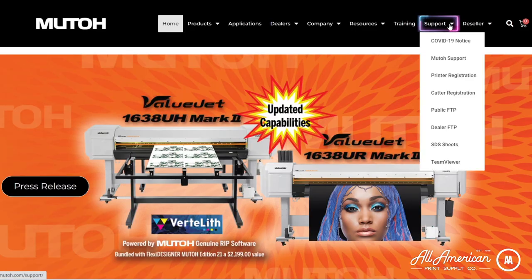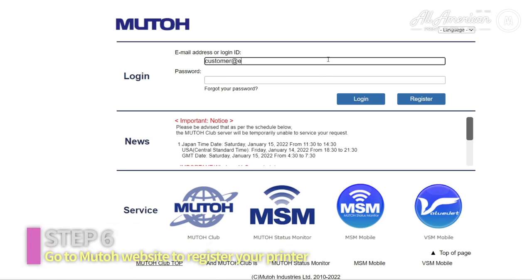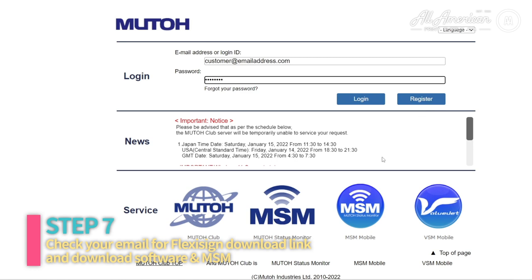After you've connected the printer via Ethernet to your computer, it's time to head over to the MUTO website and register the printer. While you're there, make sure you also download the MSM — it's going to be the dashboard and source for controlling the printer. Once you've done this, it will send the download link for the FlexiSign software to your email so you can get that to operate the machine.